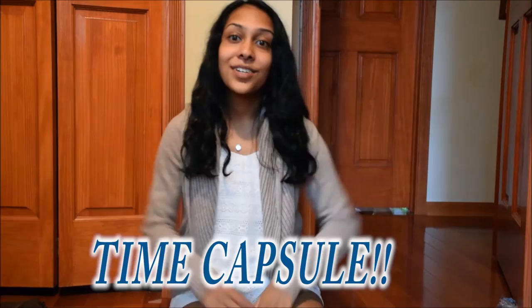Hey guys, now that it's summer, I've been feeling pretty bored, so I decided to make a time capsule. So come along with me as I make my time capsule, and I hope this inspires you to make one too.